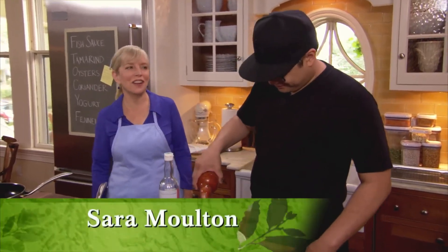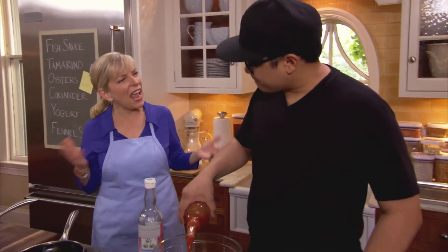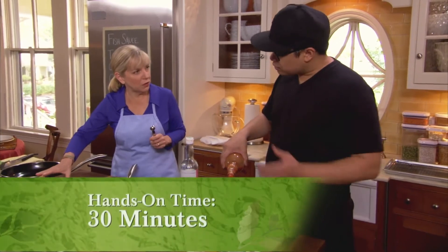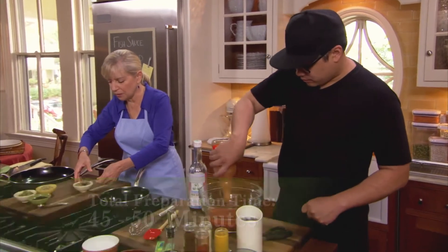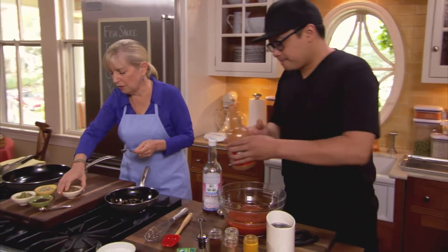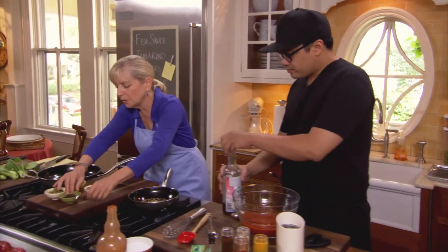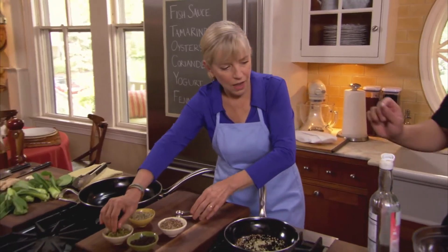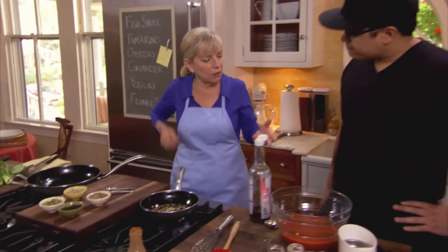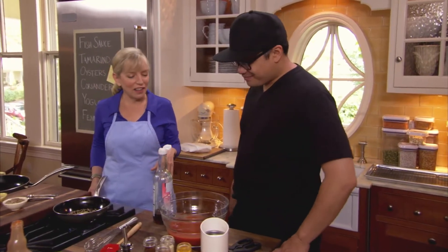I'm making some incredible Asian dishes today with Chef Dale Talde. This is one of his signature dishes — angry chicken. We're going to toast the spices first. We have a teaspoon each of coriander and fennel seed, then a half teaspoon of black pepper and one lone green cardamom pod. And you add a mere three cups of hot sauce — that's kind of where the term angry chicken came from.